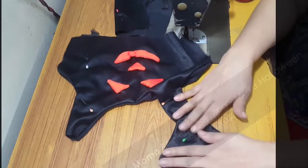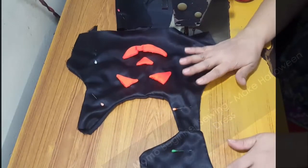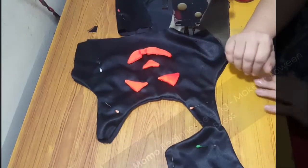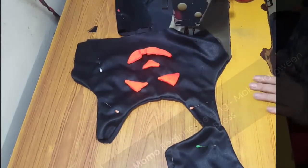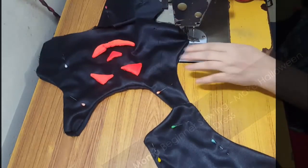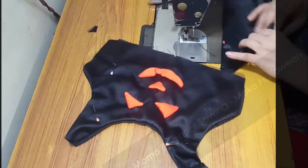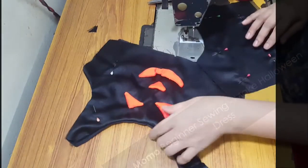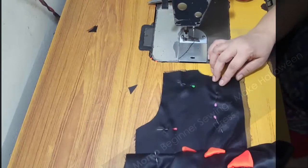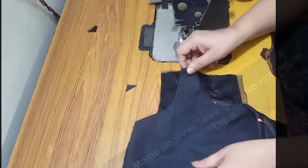I try to explain it in a very easy way — if you don't get my points, just comment below and I can reply. This is only a single attachment of one back bodice piece because there are two back bodice pieces. Now I'm going to repeat this step for the second back bodice.